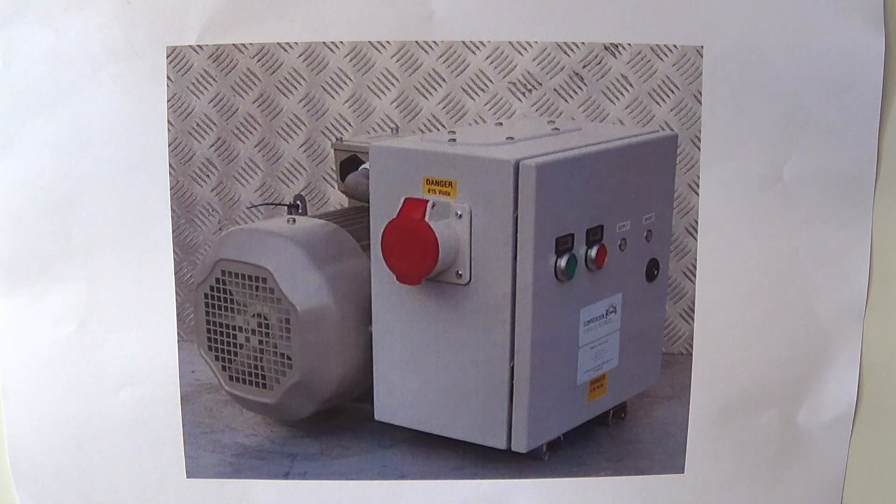The rotary converter will create the closest to true three phase, but it's more expensive than the other options. You can see the motor generator there, so it can be noisy. It doesn't include any speed control, but it is useful if you need the closest to true three phase and if you're running a workshop with many machines.